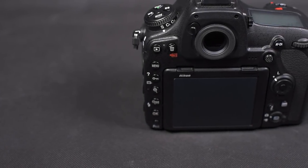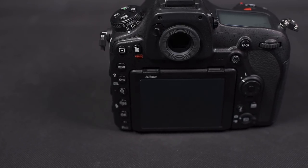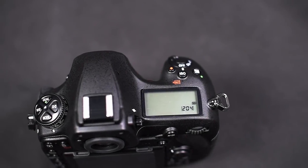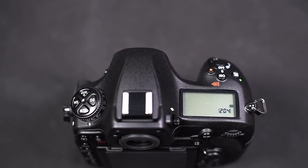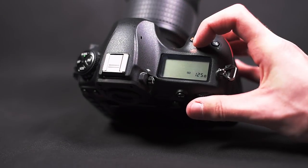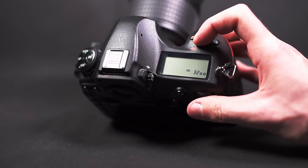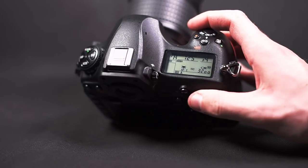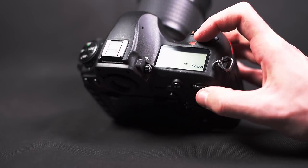There is now a joystick which allows you to scroll the focus point when looking through the viewfinder, for example. On top there is a dedicated ISO button, which is a small disappointment for handling — you have to hold this button and use the back dial to change the ISO, which is a little uncomfortable because of finger position; you have to spread them to the maximum.